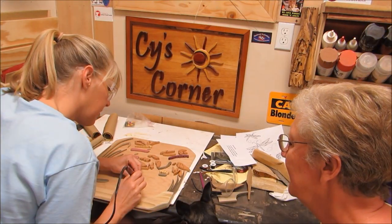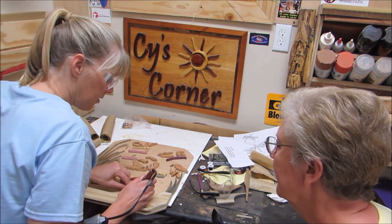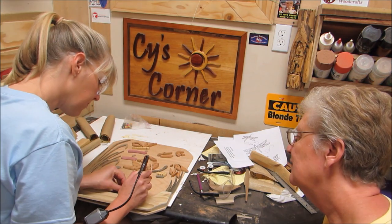Then I used a wood burner to add some eyes. Mom had done that once already, and then I sanded the heads again and it took all the eyes off. Oops! Sorry, Mom!